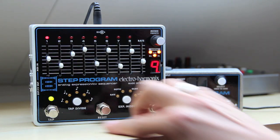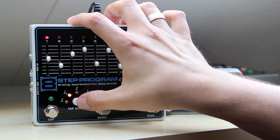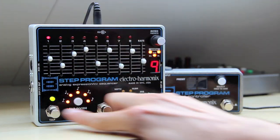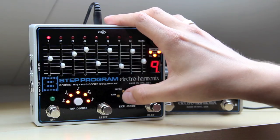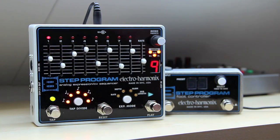Then it's got two buttons. One that says tap divide, so you can set it to dotted 8th notes, triplets, regular 8th notes, 8th note triplets, 16th notes. And if I tap it again, all of the LEDs are lit, and that means you get 32nd notes. The expression mode button lets you set which parameter the external expression pedal is going to control if you're going to use one.